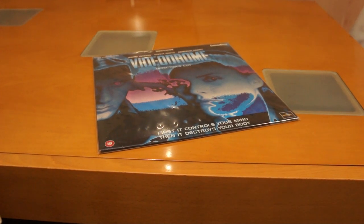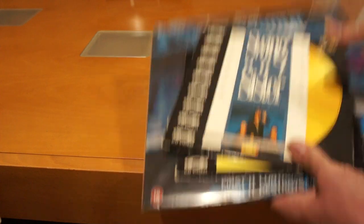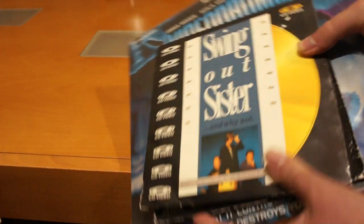I found these things yesterday. These are 8-inch Laserdiscs. These are pretty rare over here in Europe, mainly because they were sold — or rather made — by Philips in the 1980s.